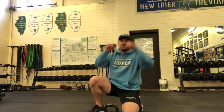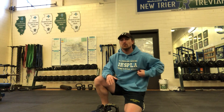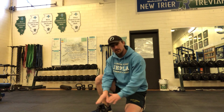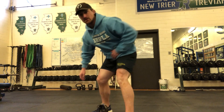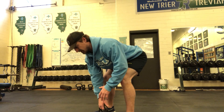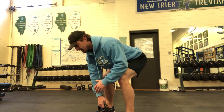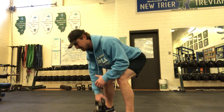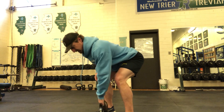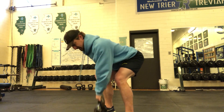The second variation is pretty basic — more of a stable athletic stance with feet approximately hip-width apart. The load is at the midline, so you straddle the weight and then row to your hip — midline to right hip. Same idea: quick up, stable down, quick up, steady.